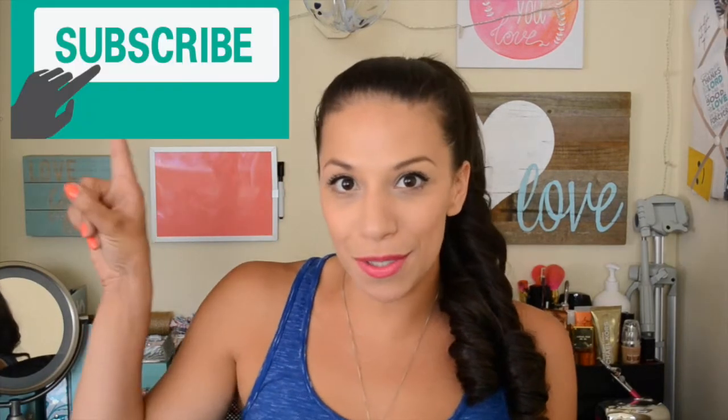Hi guys, welcome back to the Mama Mixer. I'm Shirley from Life as a Twin Mom, and today I'm going to share a couple of back-to-school DIYs. These are things that are going to help the first day of school be a little more memorable and a little easier on you. The best part is you can get everything from the dollar store — nothing is going to cost you more than two to three dollars for each of these DIYs. Super affordable and super cute!